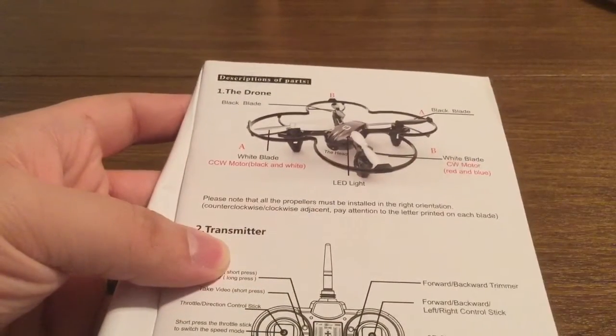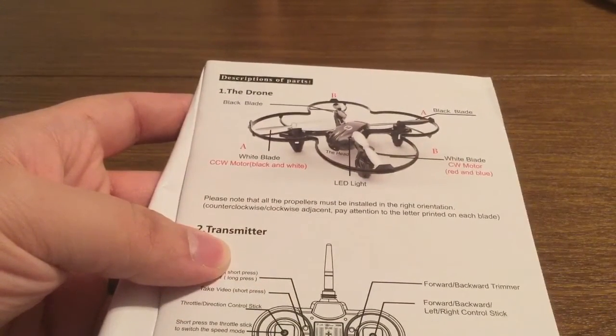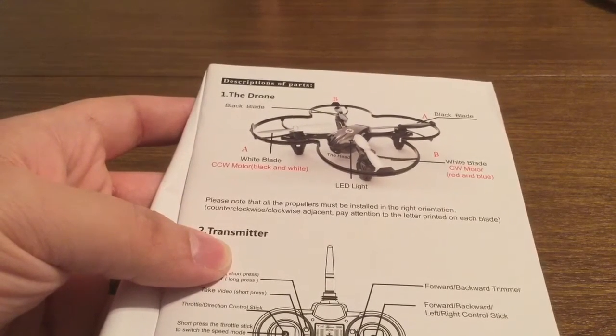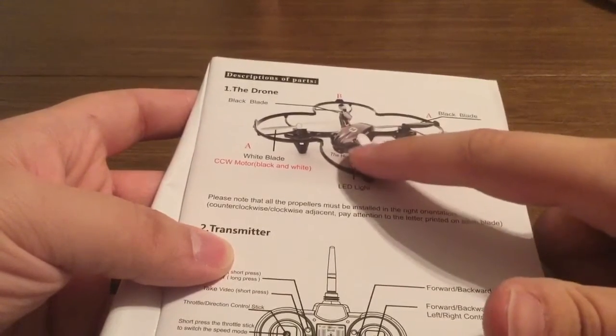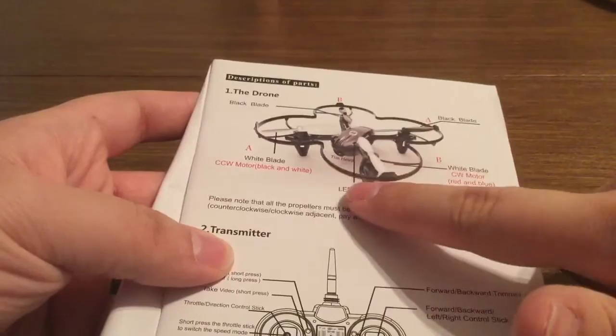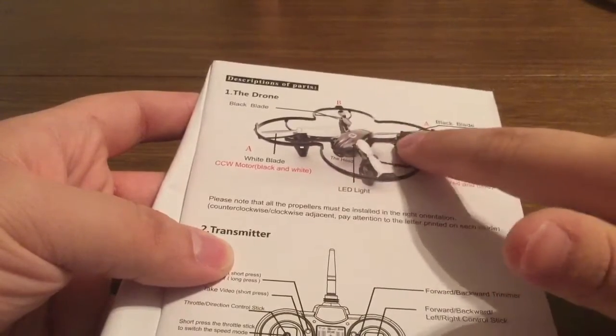The drone comes with two black blades and two white blades. I believe that has to do with forward and backward orientation. As you can see on the model, you have the head up front, which is where the white blades are, and then the black blades are in the back.